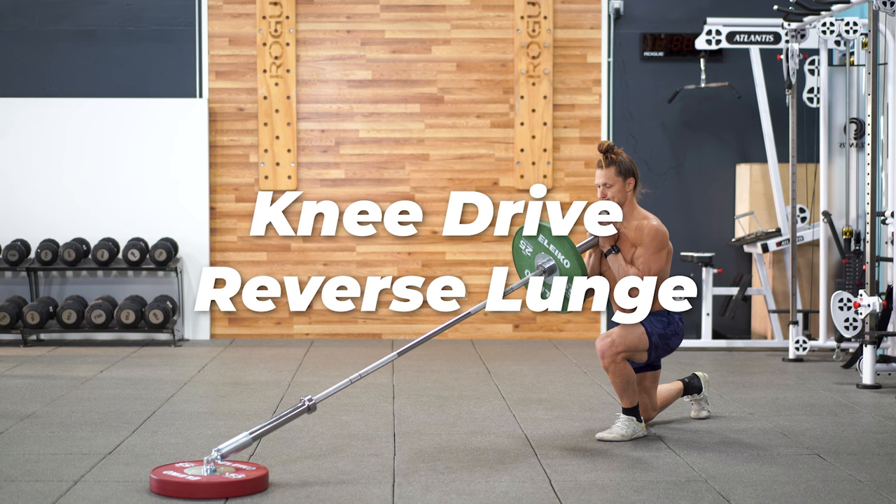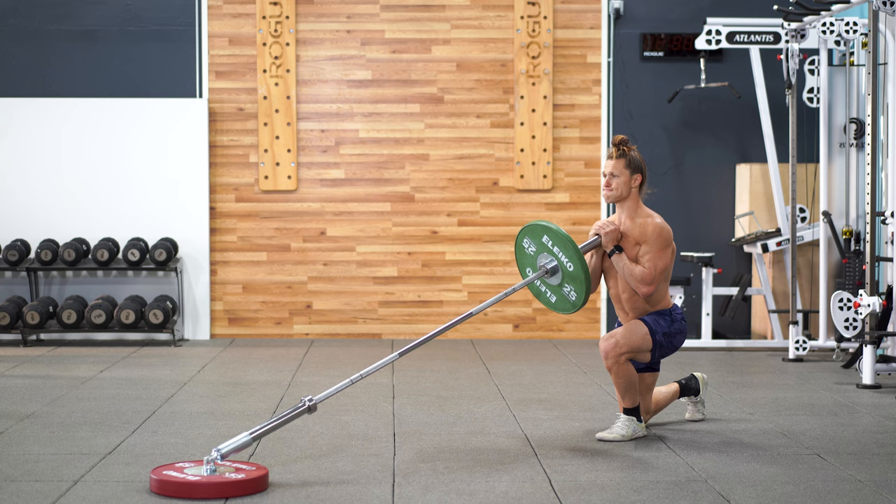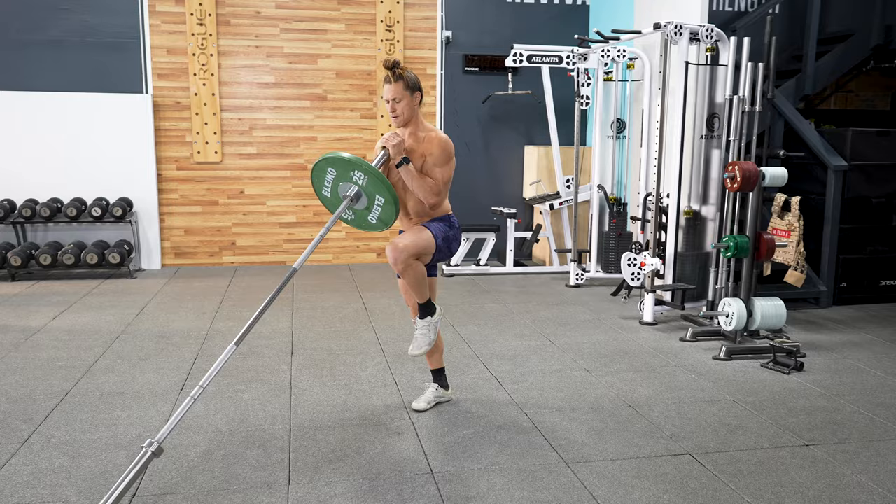This variation of the reverse lunge will demand more balance on the working leg. If you make an effort to stand up very tall at the top of the knee drive reverse lunge, you're going to get that knee elevated and it's going to activate and get those glutes contracting on the working leg a bit more.